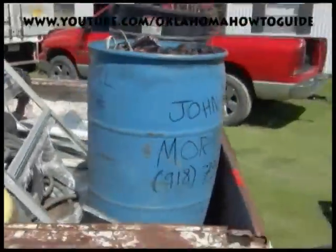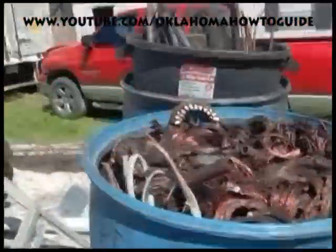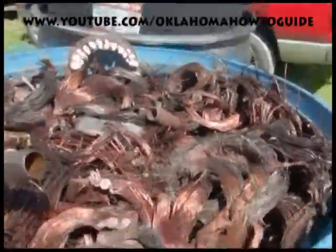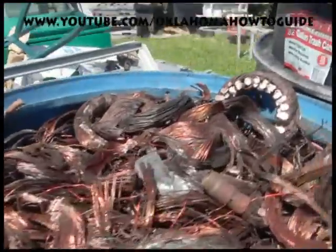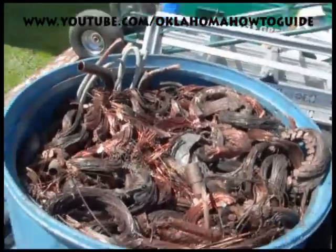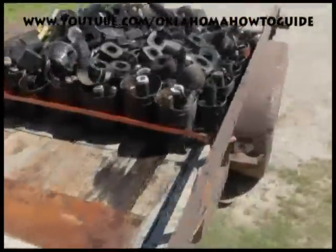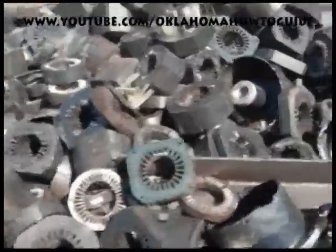Today we are looking at a barrel of copper — primarily windings out of motors. This is what I'm going to be taking in today. The barrel weighs 20 pounds and the copper within it is about 400 pounds. I weighed it myself, and all the copper basically came out of these motors, compressors, and stators.